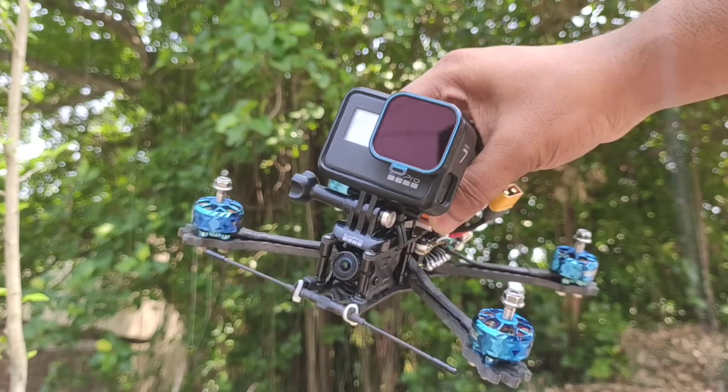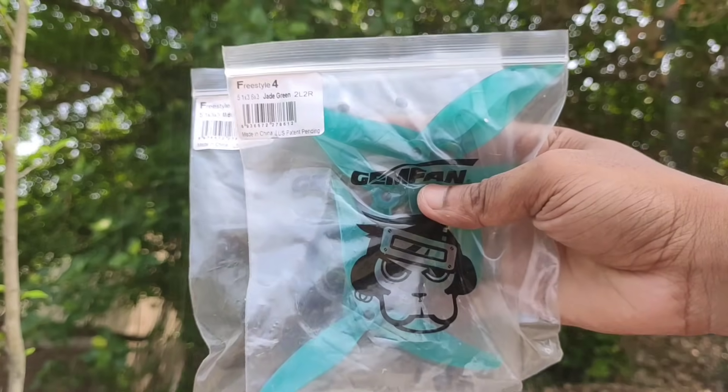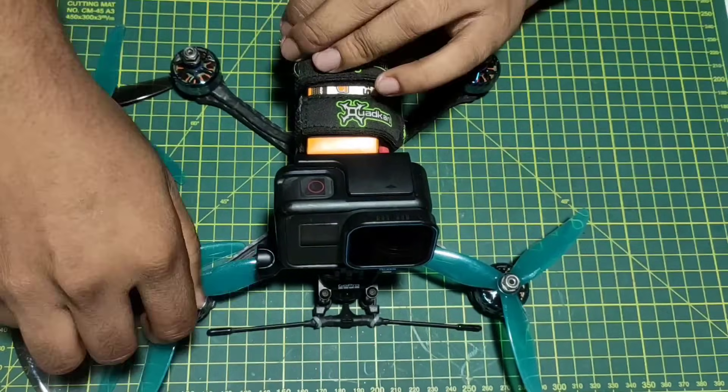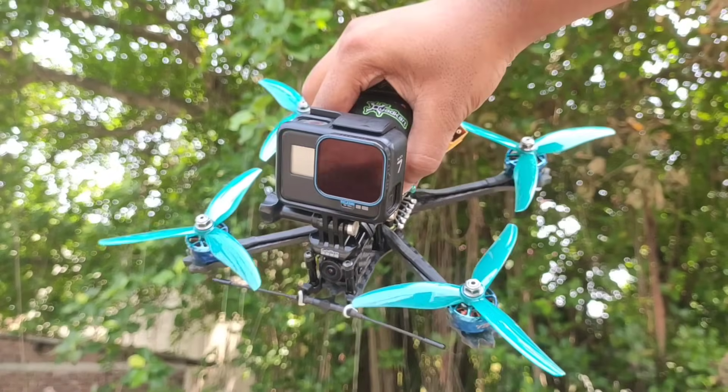I am using a CNHL Ministar 6-cell 120C LiPo battery for power supply. The visual is so great. So apply the propellers — this time I used Gemfan Freestyle series propellers, which are also provided by QuadCut as a gift.